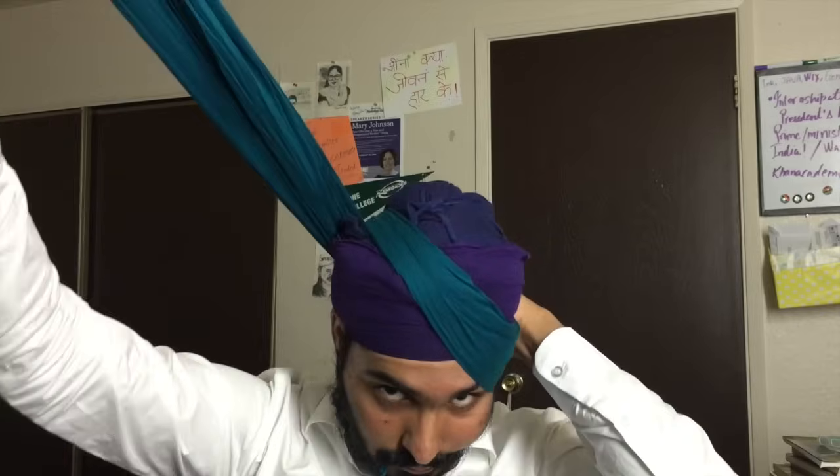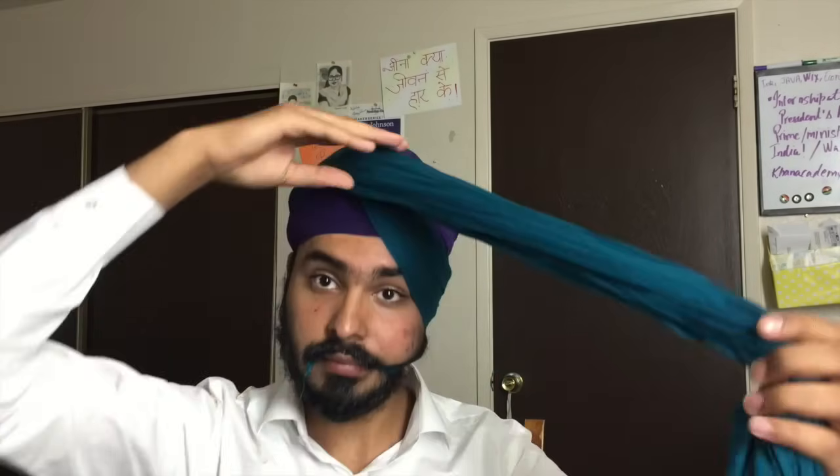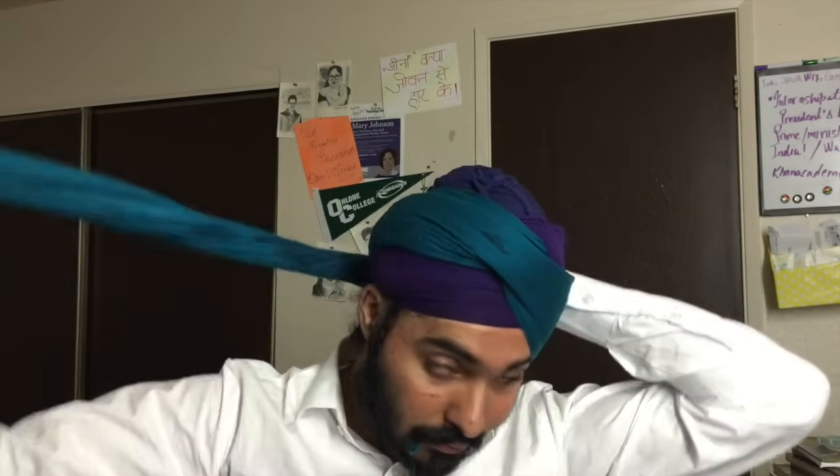With your second fold, bring the cloth to the same position where the previous layer was, and pinch in the middle of your forehead. Pinch the cloth at the middle of your forehead, adjust the cloth, spread it, and make sure there are no wrinkles. Wrap it around your head, then pinch the cloth at the back of your head, spread it, and make sure there are no wrinkles.